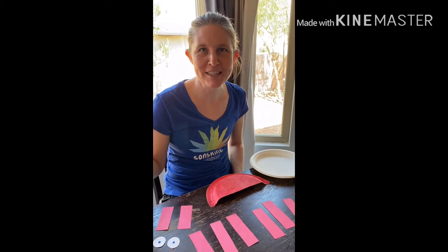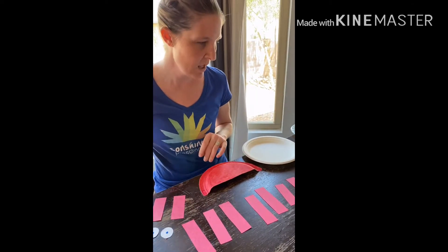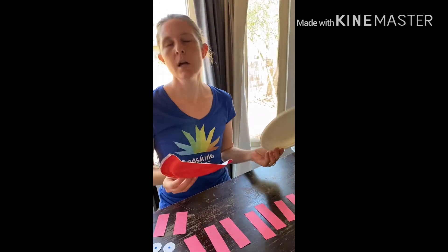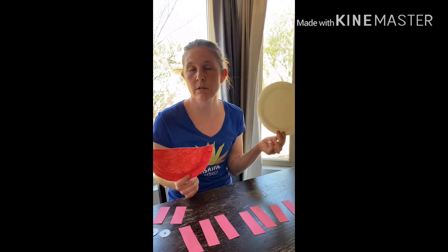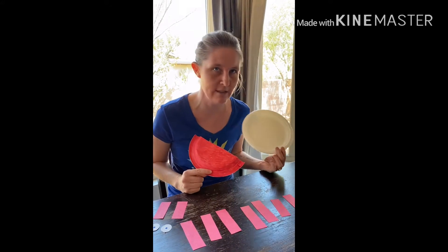Hello Sunshine families! Miss Mallory here doing an under-the-sea craft for you this week. Most of the crafts I'm about to show you are made with paper plates because most all households have them. I had to come to Miss Amanda's house — she graciously gave me tons of plates to work with.